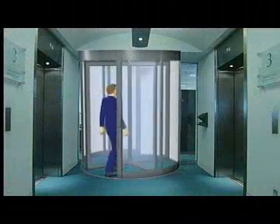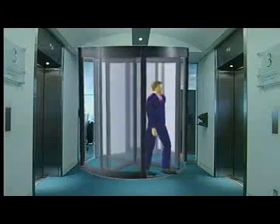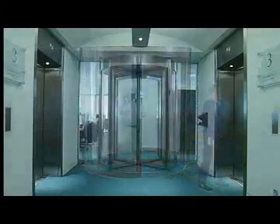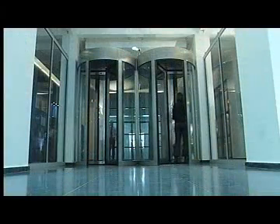Looking for a simple, fast and effective way of controlling a continuous flow of authorized and unauthorized personnel? The Tour Lock is an ideal security solution. These doors are used where security concerns must be balanced with ease and speed of operation.